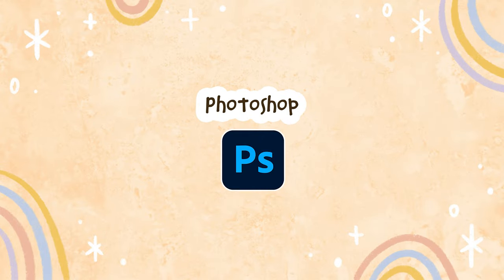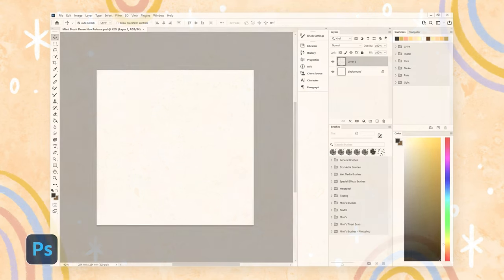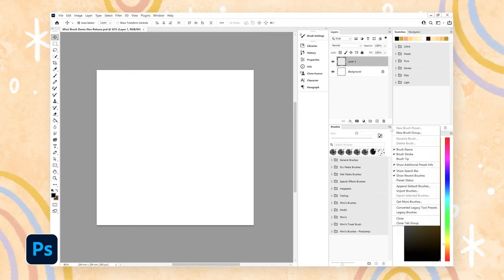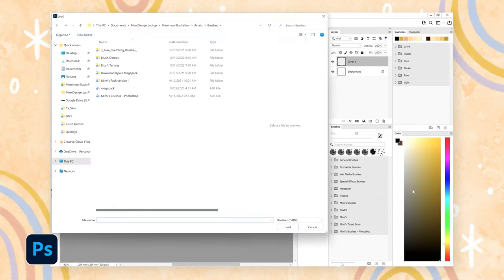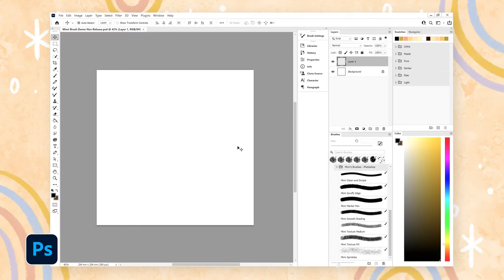Now let me show you the same drawing process as before but in Photoshop. To import brushes, go to your brushes panel, click on the menu in the top right, select import brushes, and find the .abr file on your computer. Now you've got my brush pack — there are seven brushes in here that pretty much cover everything I need to illustrate in my style.